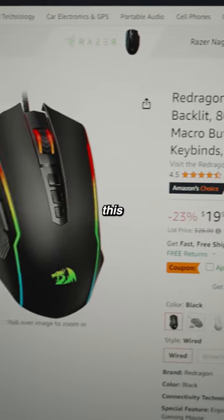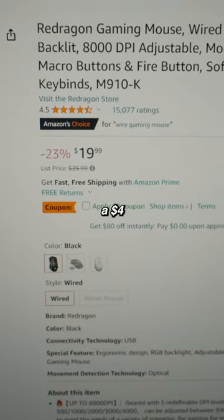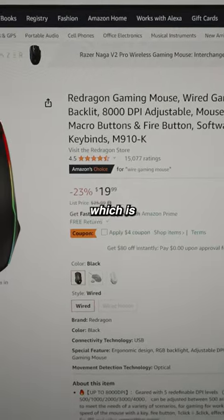The first option is this Red Dragon mouse. It's $19.99 with a $4 coupon, and it looks pretty decent. It also has 4.5 stars with 15,000 ratings, which is solid.